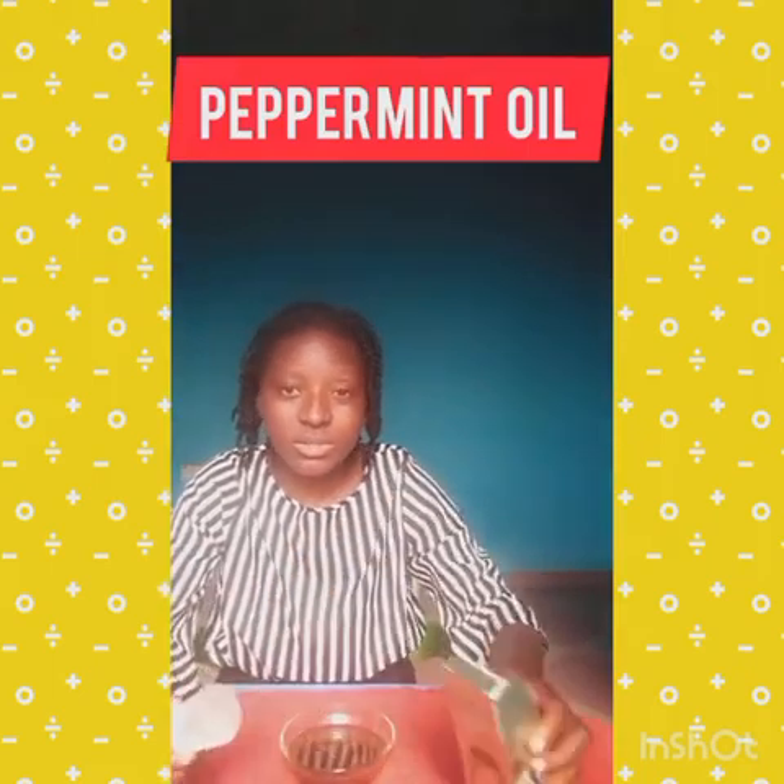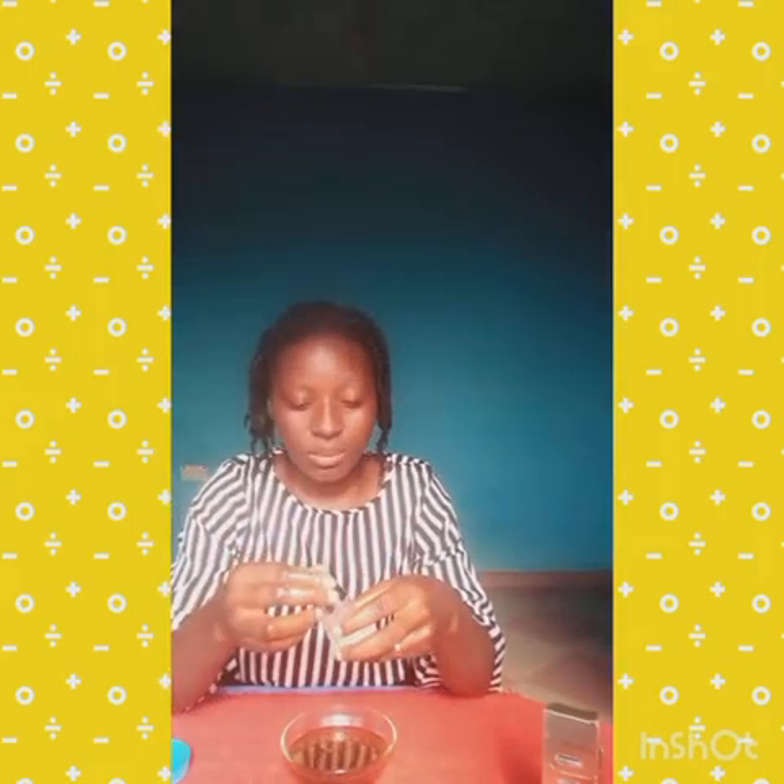From this stage we add in our peppermint oil. I can't do without peppermint — this is my peppermint oil. I'll put about two drops inside the oil. It stimulates the scalp and the menthol in it is so great.